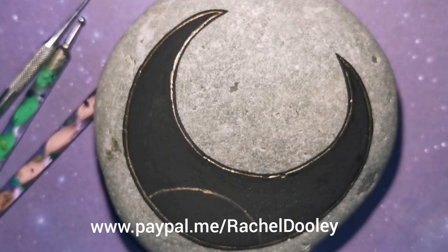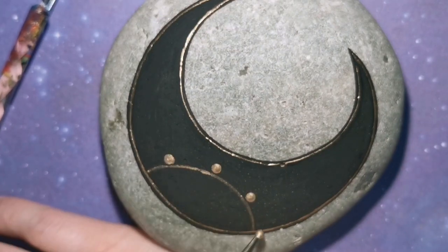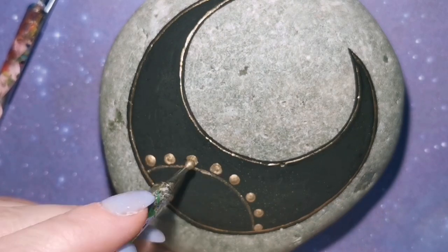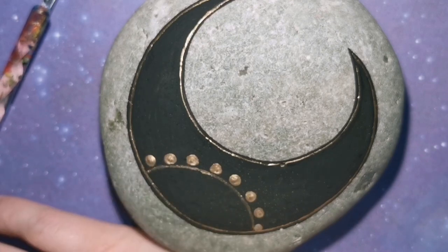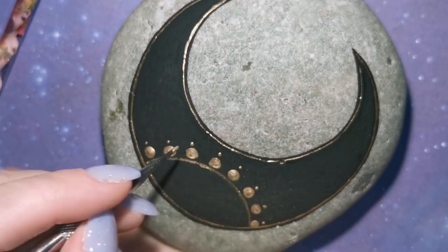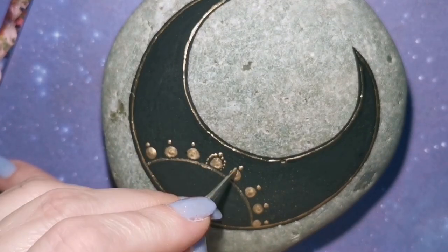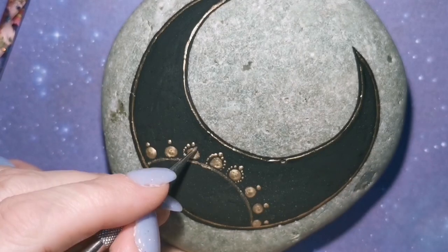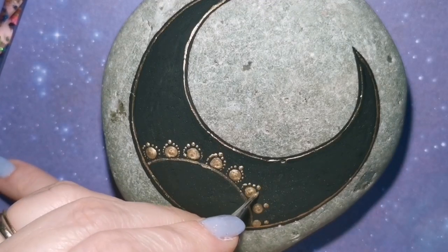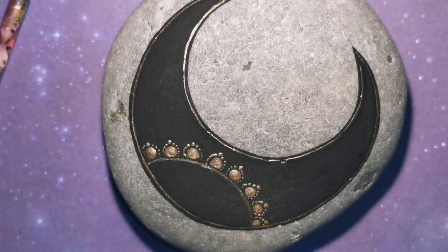I have outlined my moon with gold and then outlined it with black, so now it's popping off the rock. I've used a circular item from my desk to put like a semicircle there, and now I've put big dots around that semicircle. Now I've got out my small dotting tool — you can also use a toothpick — and I've just got one bigger dot sitting on top, and I'm just going to walk these gold dots around. I usually steal from the bigger dots; it saves me from having to go back and forth to the gold paint in the tray.